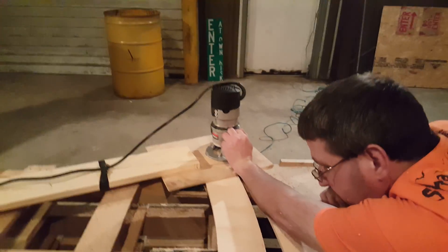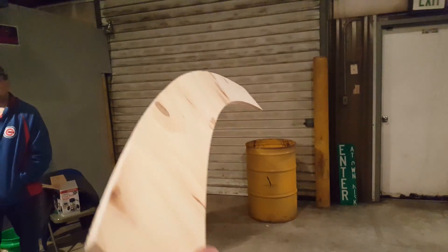And there you have it — the steps of making one nice straight cut.